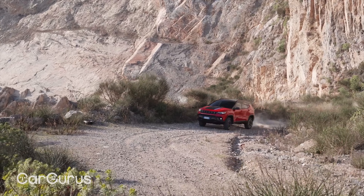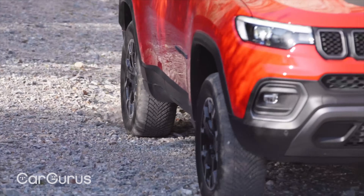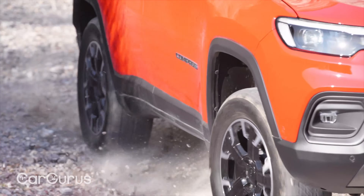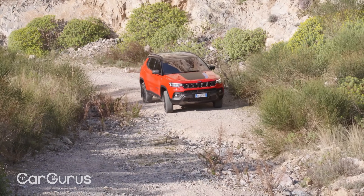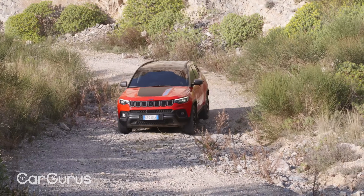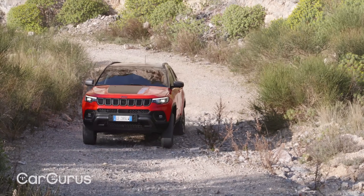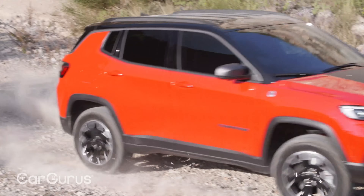Venture away from the road and towards the countryside and you'll get a lot further in the 4XE than you will in most family SUVs, thanks to standard hill descent control and the select terrain system. This helps you maximise traction for various different types of surface, depending on which of the various modes you select. It won't be troubling a Land Rover Defender for off-road ability, but we've seen the Compass do some surprisingly impressive things in the rough stuff.